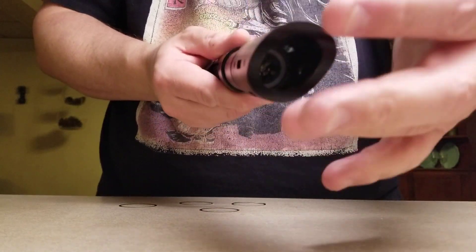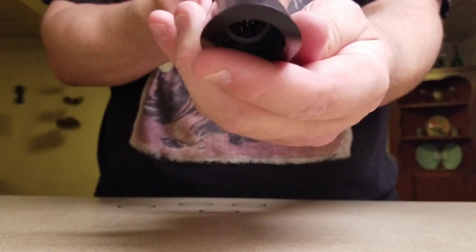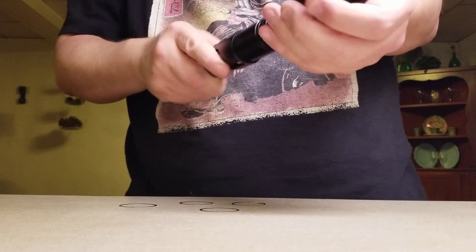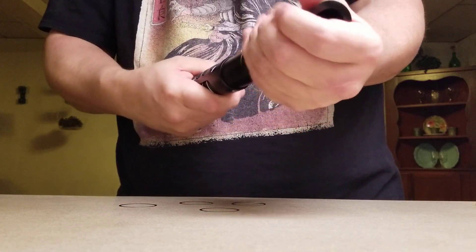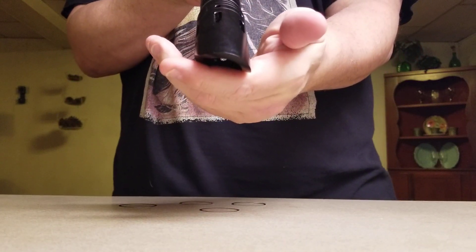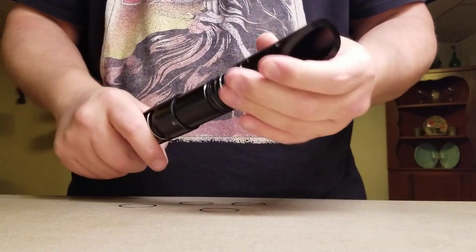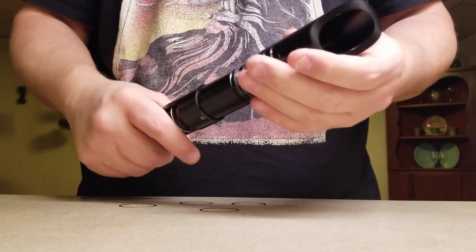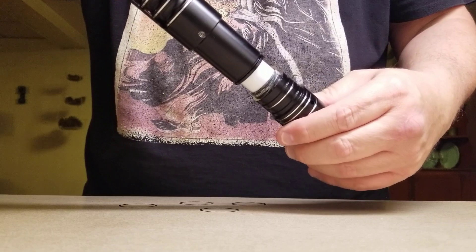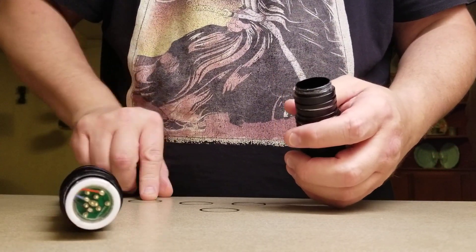The goal is to get this to line up with the switch — more or less like that. And that doesn't quite line up, so I'm going to throw in another timing shim. This could be a futile effort, to be sure — it doesn't always work. Let's put another one on there.